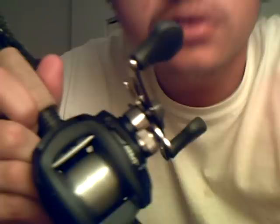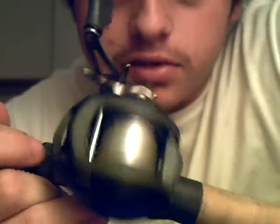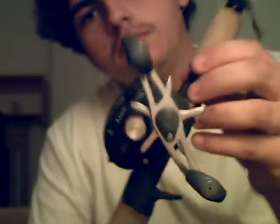Hey, what's up guys, this is We're Better New Fishing and today I'm going to do a review on my Lews Speed Spool Laser MG. This is the right hand, 6.4 to 1 gear ratio, just the basic model, nothing special.